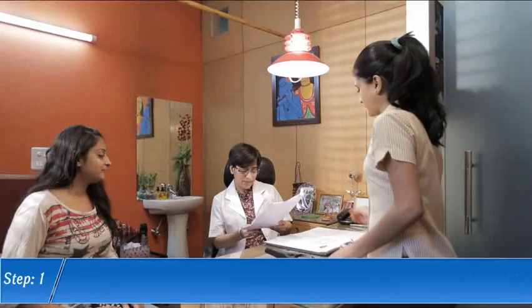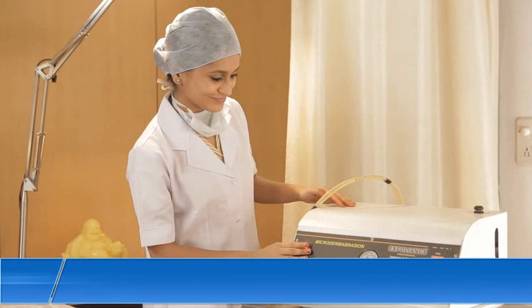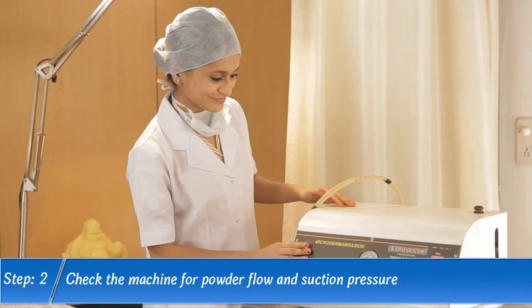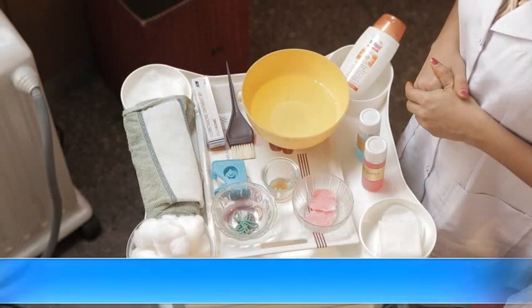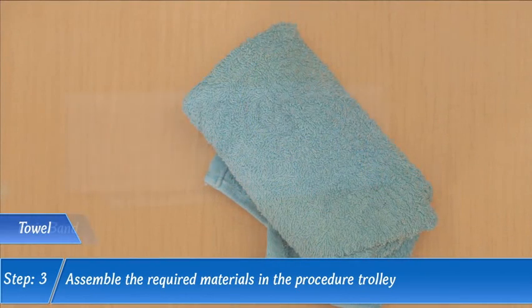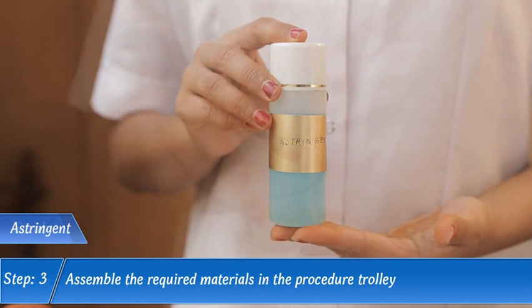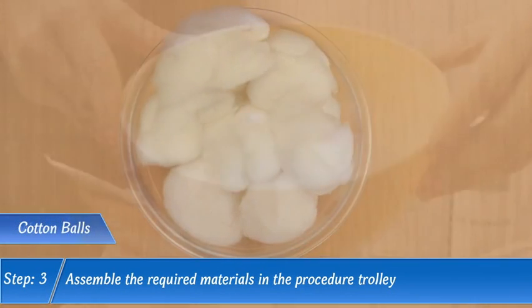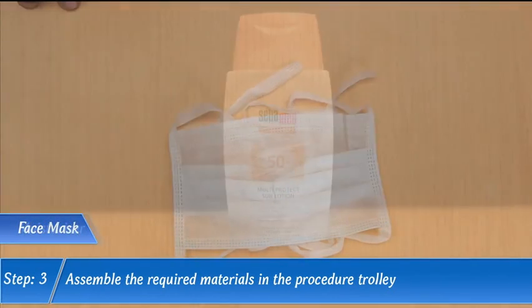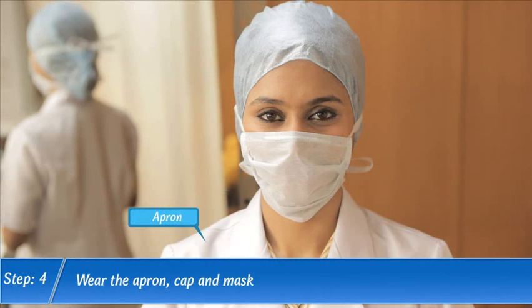Step 1. Step 2. Check the machine for powder flow and suction pressure. Step 3. Assemble the required materials in the procedure trolley. Step 4. Wear the apron, cap and mask.